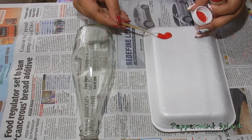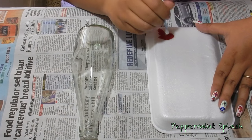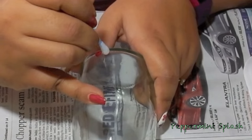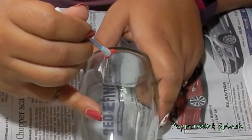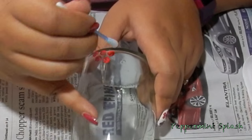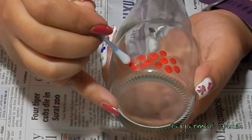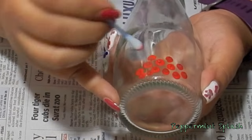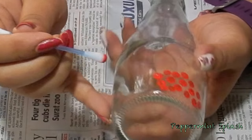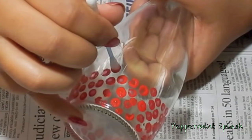Now I am going to take some red acrylic colour on a plate and dipping a q-tip in this colour, I am going to start making random dots on the bottom portion of my bottle. I am going to dot out about 3 or 4 rows around the bottle. These dots don't need to be perfect at all — in fact, it would look really nice if we did some random dots.